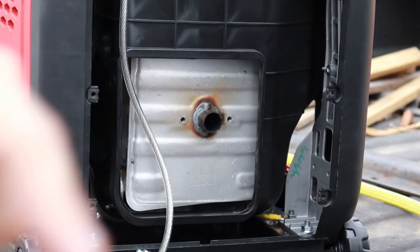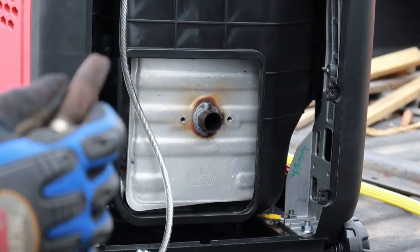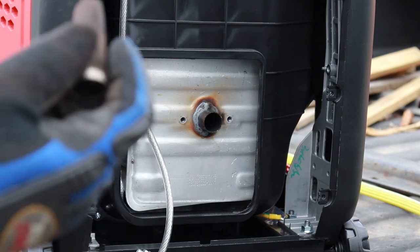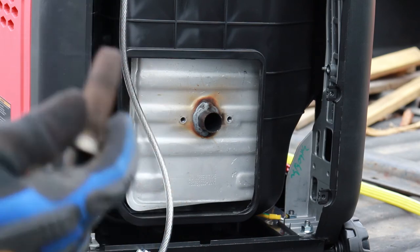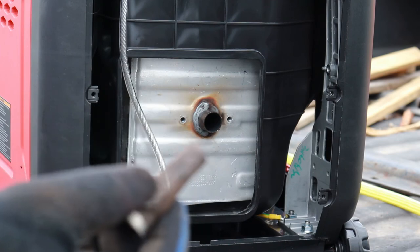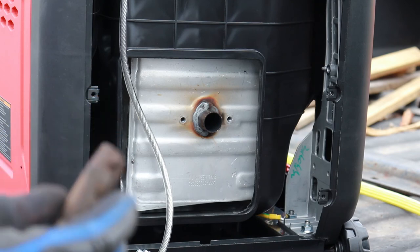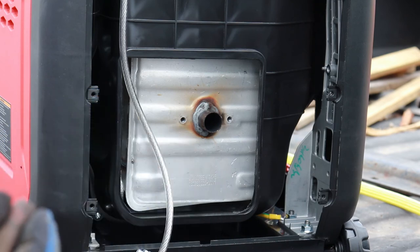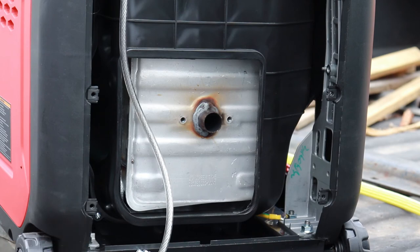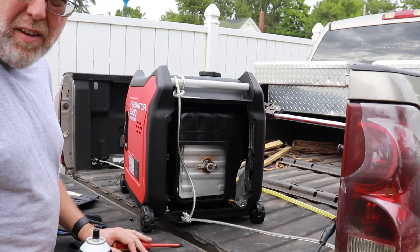We're going to go through with carburetor cleaner, spray it all out, and see if we can get this to run a little better. You can run your generator without a spark arrestor, but what you run into is — if you're in a national park, forest, or state campground that allows generators, you could start a forest fire and be liable. It's just cheap insurance to keep it in there. National forests are beautiful, you want to keep them as nice as possible. Now we've got the spark arrestor all put back in there — let's fire it up and see what it sounds like.